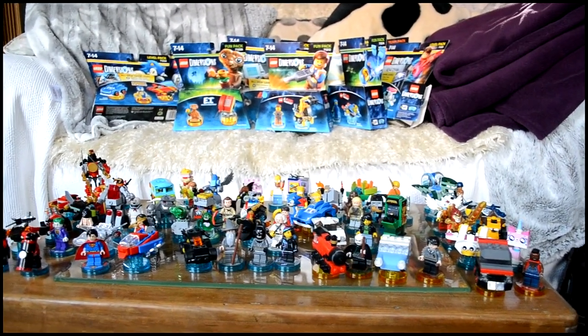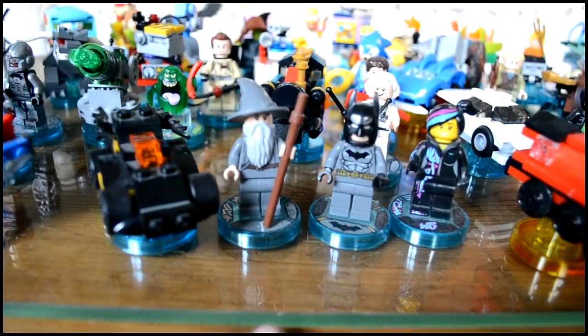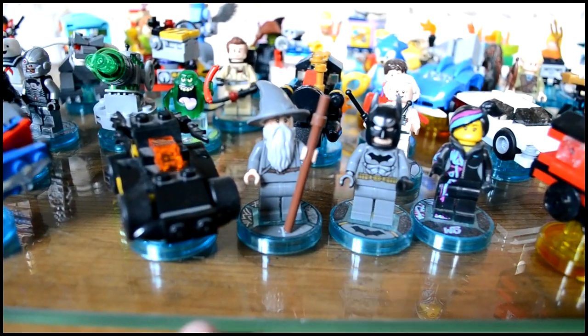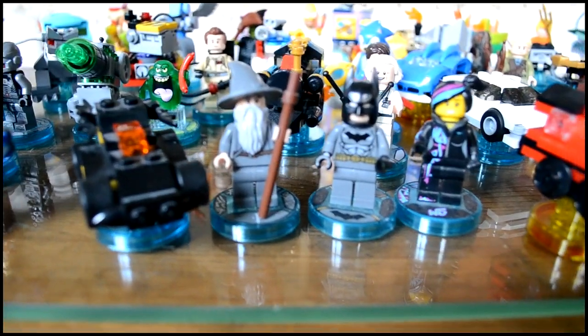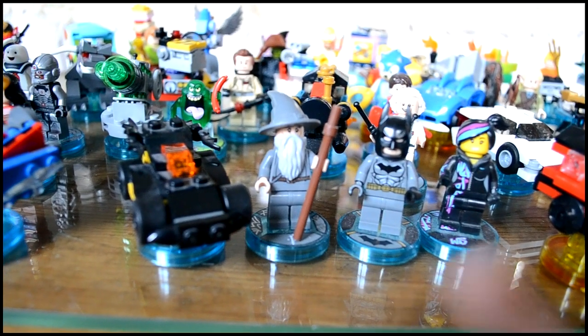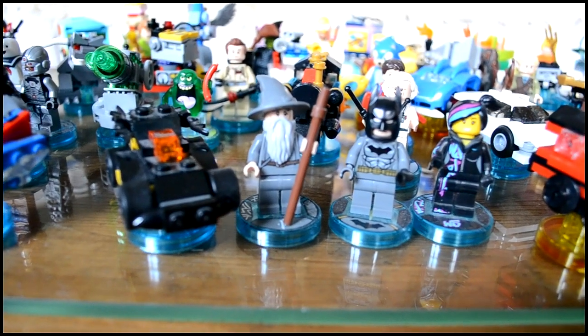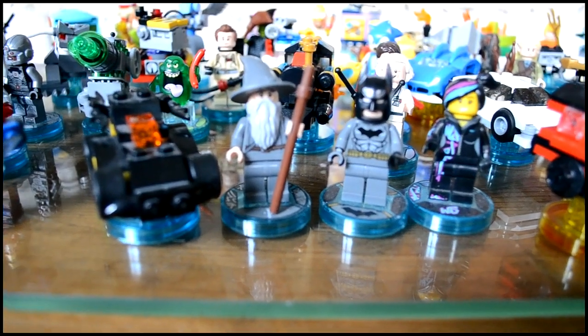Anyway, without further ado I'm just going to show you the collection. So first up here at the front we have Gandalf, Batman, Wildstyle, and the Batmobile which came with the starter pack. I actually should have two of each of these — I've just not built them all because I do have two starter packs, but obviously there's no need to have two of them out.